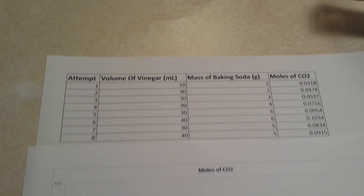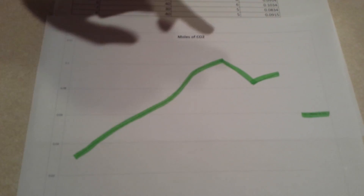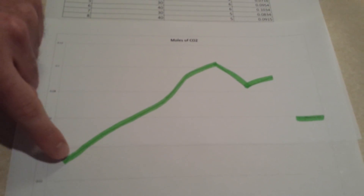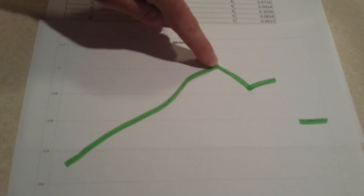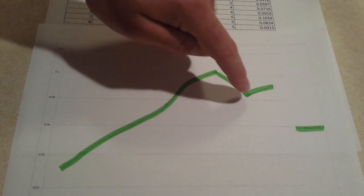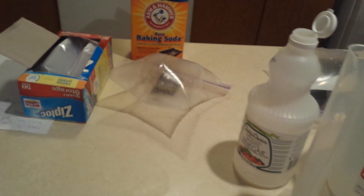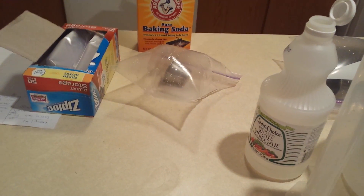As you can see down here, we have a line graph showing the different moles of CO2 across attempts. As you go through the attempts, you can see where we continued to try to increase the moles, then we had a decrease because we got a little too full. And then on the eighth attempt, we got it just right with 40 milliliters of vinegar and five grams of baking soda.